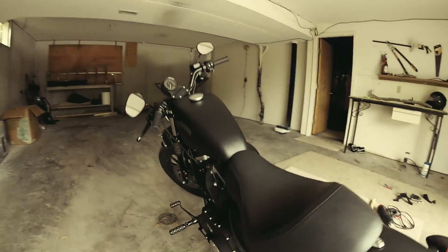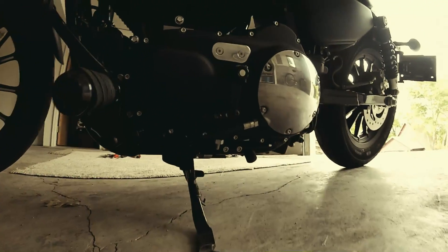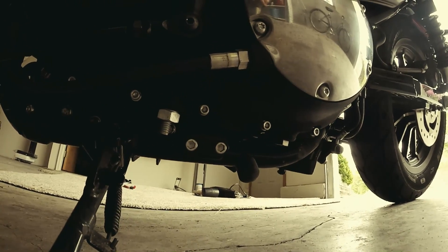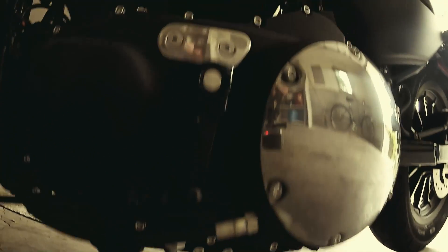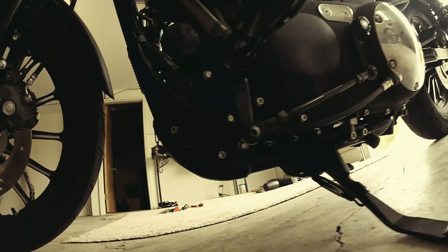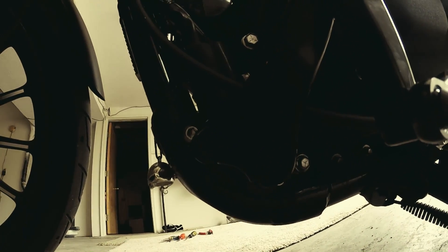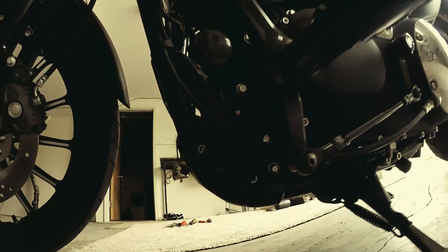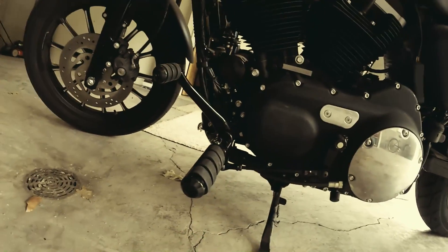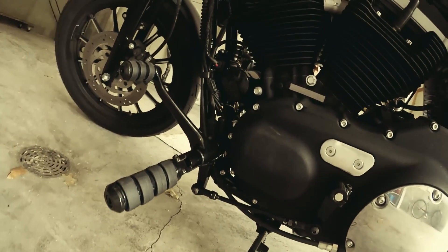Moving over to the left side, the clutch side — you'll see here the stock mounting for the foot peg came off, and the clutch assembly came off, very simple. The forward mount is up here now. I had pre-assembled the foot control before I put it on, and then put it on and made sure everything fit well.